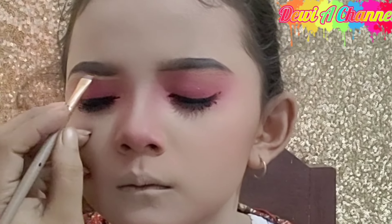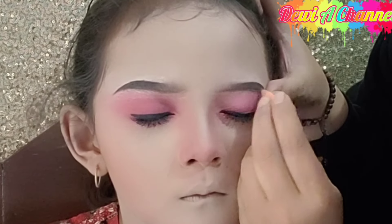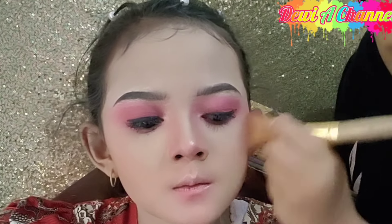Setelah itu kita rapihkan dengan menggunakan foundation — foundationnya Diyayu menggunakan foundation dari produk LT Pro yang Plum Rose. Setelah itu kita tutup dengan menggunakan bedak padat, lalu kita rapihkan kembali alisnya. Untuk di bagian lipstick, Diyayu akan bikin lipstick ombre. Terlebih dahulu kita baurkan untuk di bagian garis luar bibir dengan menggunakan blush on warna peach. Setelah itu dikasih highlight di bagian hidung, di atas bibir, di atas dagu, dan di bagian jidat tengah. Setelah itu pemakaian blush on dipertegas kembali dengan menggunakan produk dari Palette Beauty.